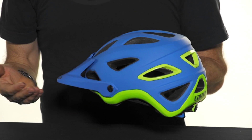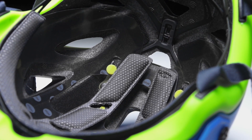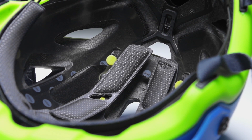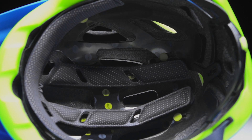The outer shell is a durable polycarbonate that's in-molded to the EPS foam liner. This method of construction greatly enhances durability while reducing weight, because it eliminates adhesives or hardware that would otherwise add weight to the helmet.